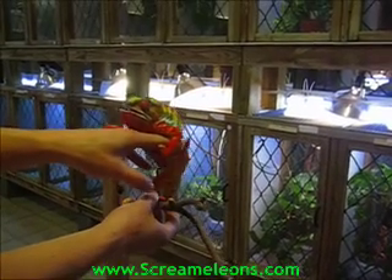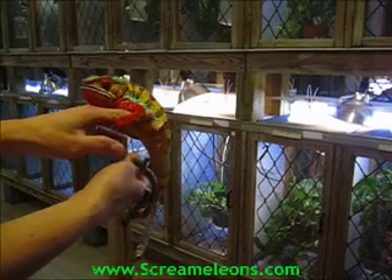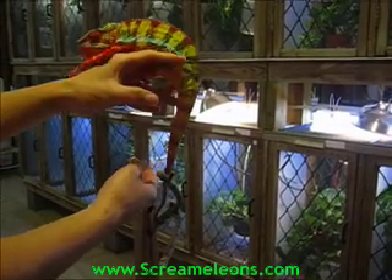Sometimes you need to help loosen their little feet if they're grabbing onto something. Same thing with the tail — you may have to unroll it.